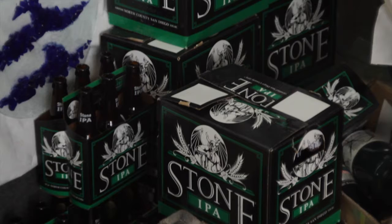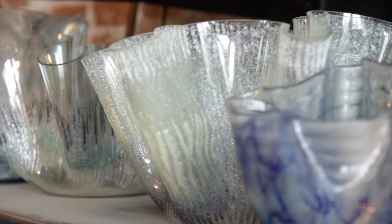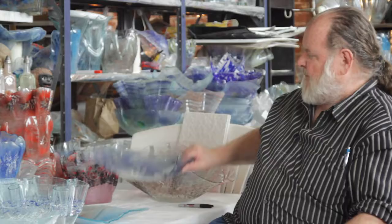The glass slowly drapes over the form as it gets hotter and hotter, distorting into what's called the draping effect. At different temperatures I get different numbers of folds — that's how I control the shape.